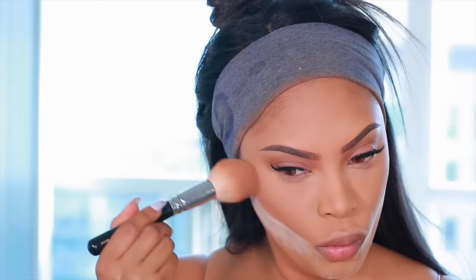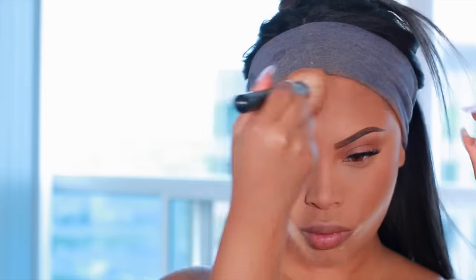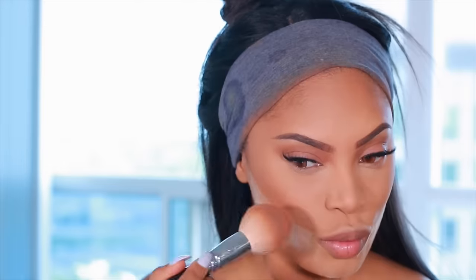Now I'm going to take the MAC Matte Mineralize Skin Finish powder in the shade Dark Deep and apply it on the hollows of my cheeks and along the forehead. It's going to give my skin a really nice bronzy look and also contour the cheeks.